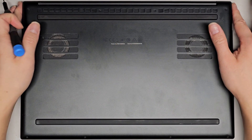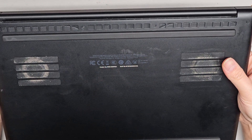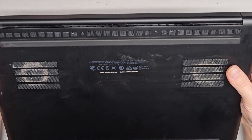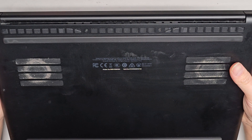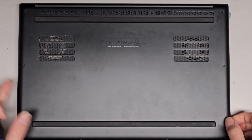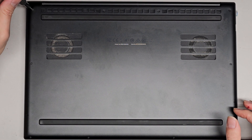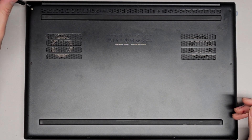I'm going to be showing how to open up and disassemble this Razer, model RZ09-0328 — the full model is RZ09-03287E22. I'm going to have to look it up online, but we're going to use a T5 or Torx 5 screwdriver. Most likely it's like a Razer Blade 15 or something.